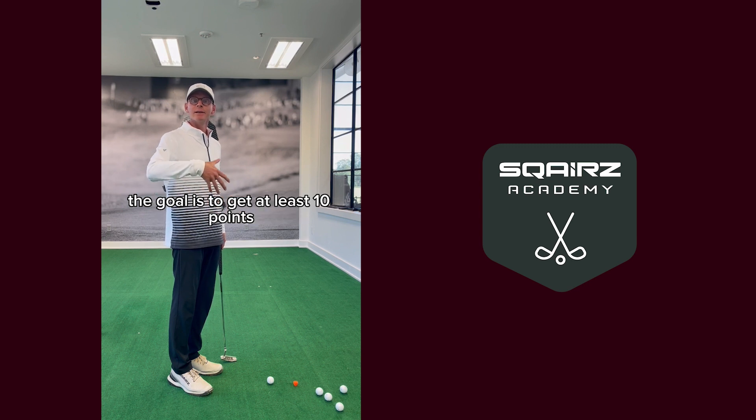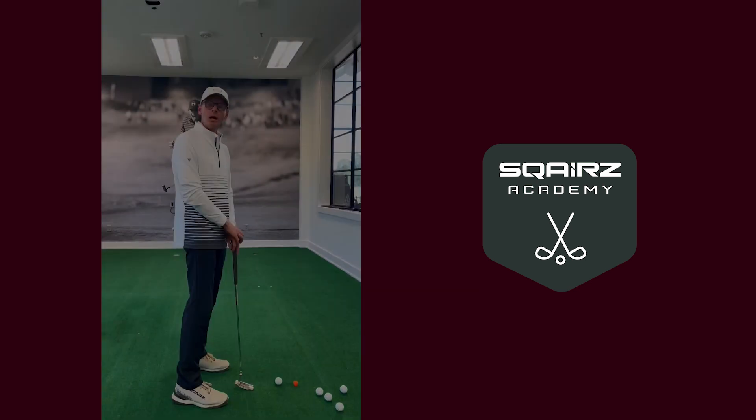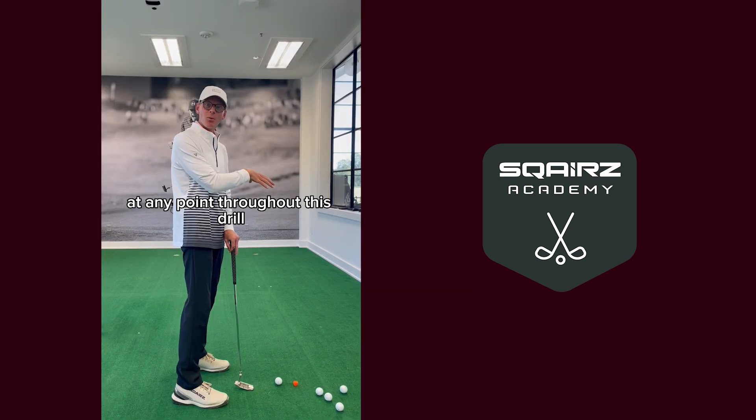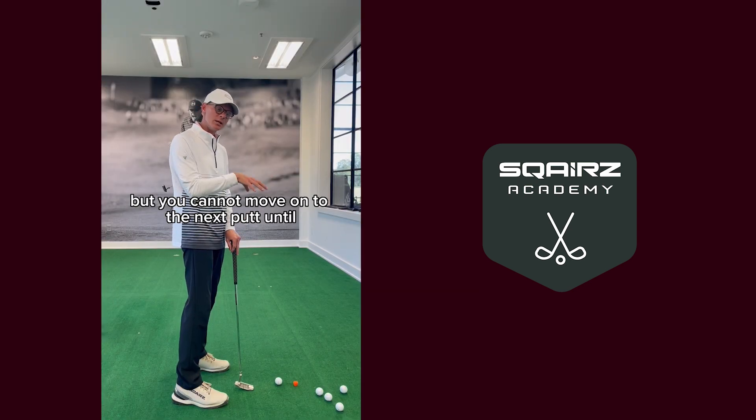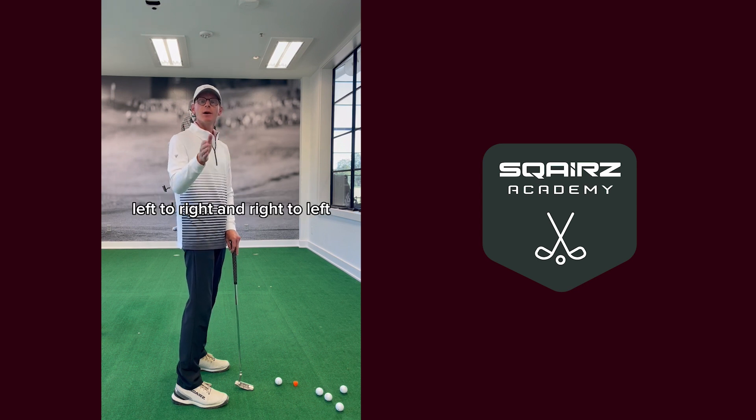The goal is to get at least 10 points if you're putting five balls. You can move the ball gate at any point throughout this drill, but you cannot move on to the next putt until you complete at least 10 points or more. Do this drill on a putt that is straight, uphill, left to right, and right to left.